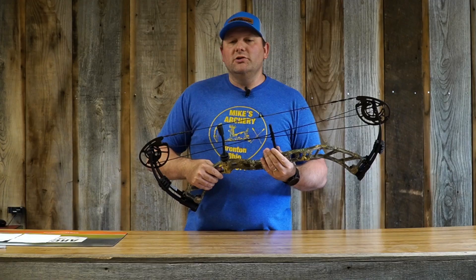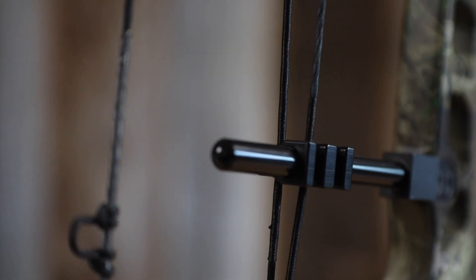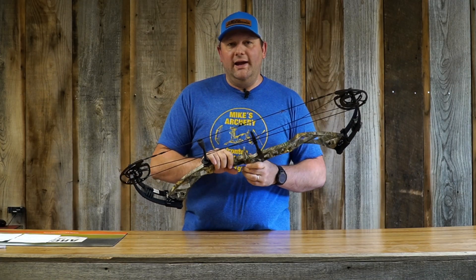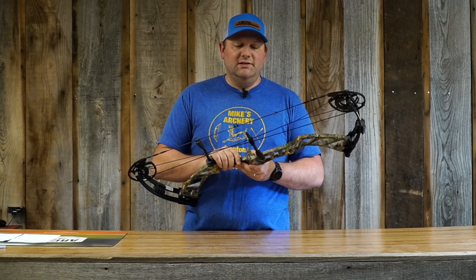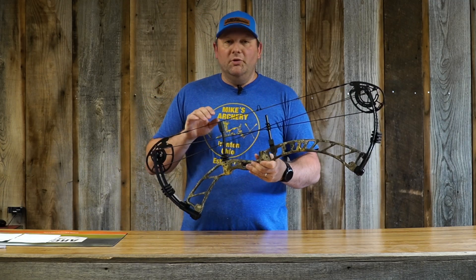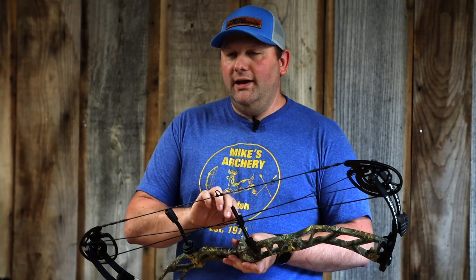One of the things we did notice was that angled cable rod they put on this. It comes in really hard at a tight angle, and it actually cuts your fletching clearance down. You're going to have to rotate your fletching to shoot a cock vein out — you're not going to be able to shoot your cock vein up or down, otherwise you won't get clearance past the cables. Minor detail, not something to get excited about, but keep it in mind when setting this bow up and tuning it.